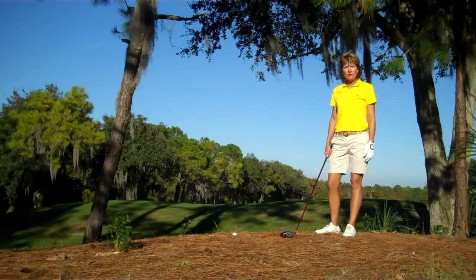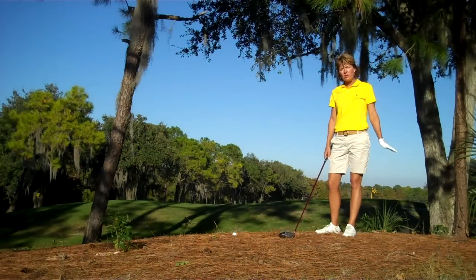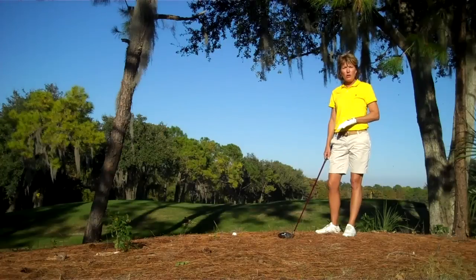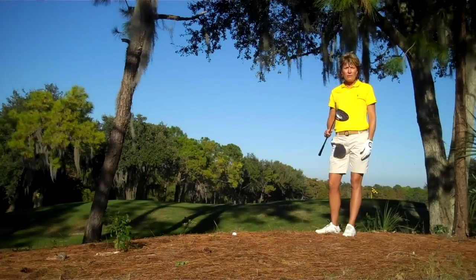Hi, my name is Dawn Mercer, Director of Instruction here at Innisfrog. One of the avenues when you're out on the golf course and you unfortunately have hit the ball into the trees and you would like to keep the ball low but still gain some distance is an option to use your driver.